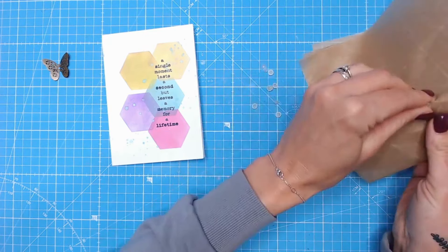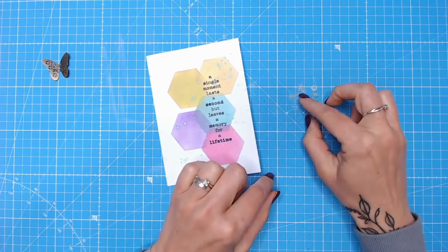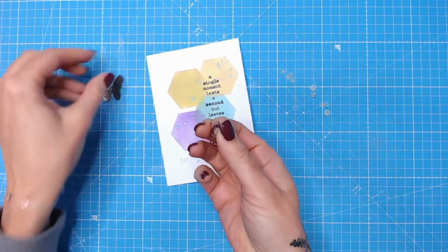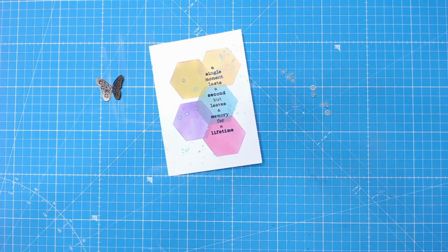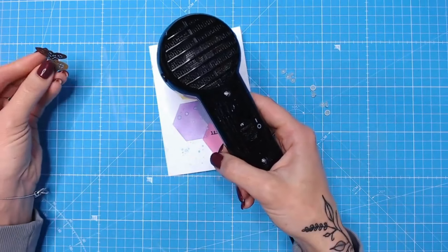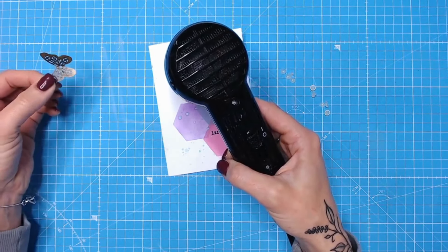Pop them all together, and then when you need to put an embellishment on a card, simply take one of your drops. I'm going to take quite a small one because I want to put this little butterfly on. I'm going to place the drop where I need it and just take my heat gun instead — this will take just a few seconds to warm up the glue again, and as soon as it's warm enough you just press your embellishment into it.